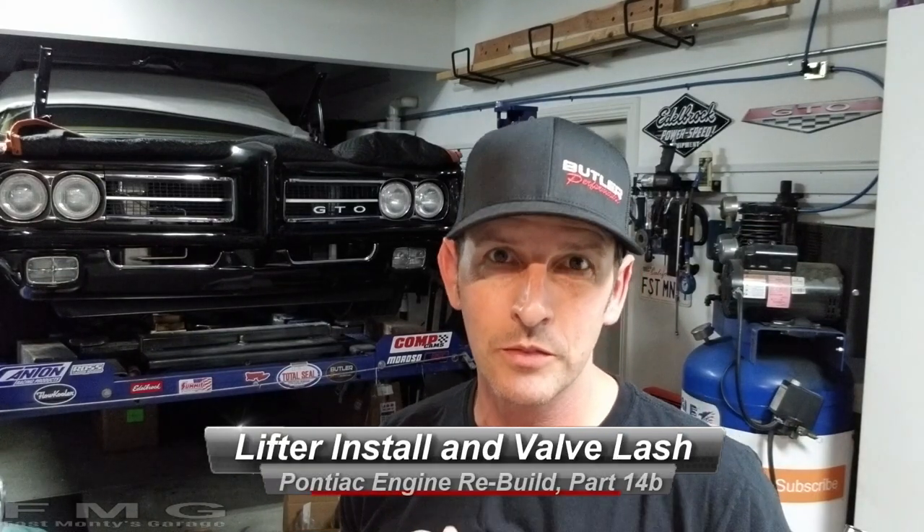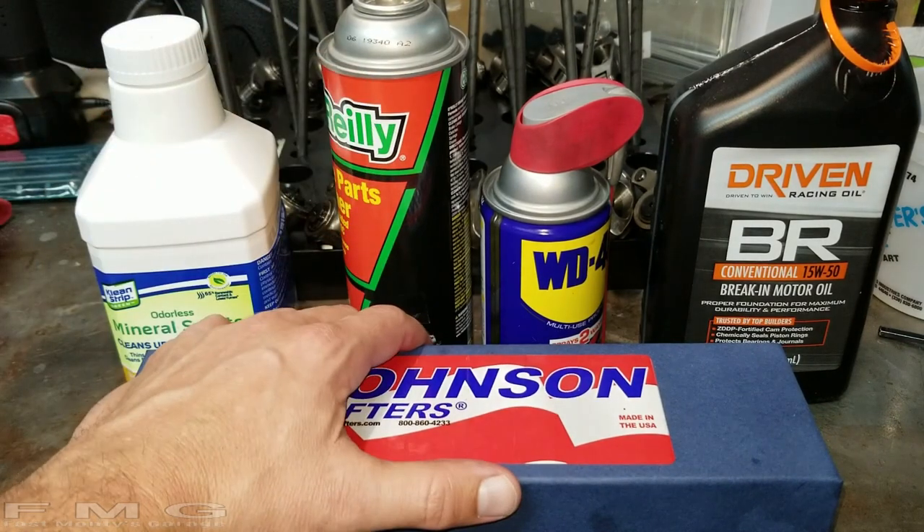Welcome back to Monty's Garage part 14b, where we install our lifters and set our valve lash. In 14a we figured out our push rod height, and now we get to put it all together. I'm going to show you the right way to do it, because there is a right and wrong way. This is why we're here — we broke a lifter and had to take the engine out, but along the way we painted some parts and now we're putting the engine back together.